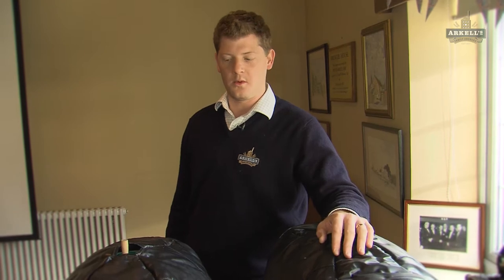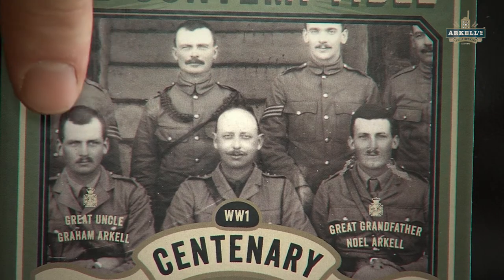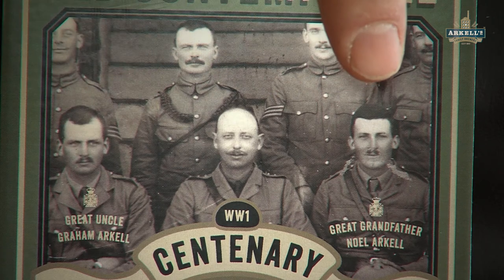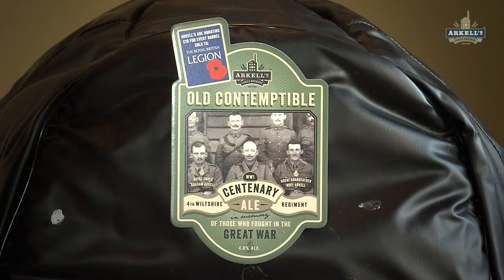Hi, this is my new brew. This is called Old Contemptible. I brewed this to commemorate World War I — the centenary of World War I, which is this year, 2014. As you can see on the front here on the label, my great uncle Graham and my great grandfather Noel both fought in World War I, so we're doing this to commemorate their time there.